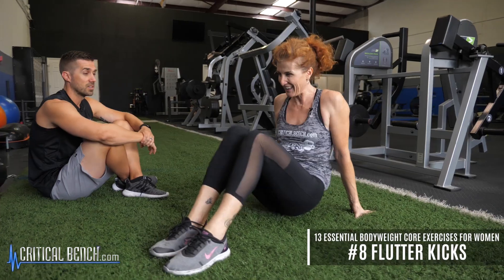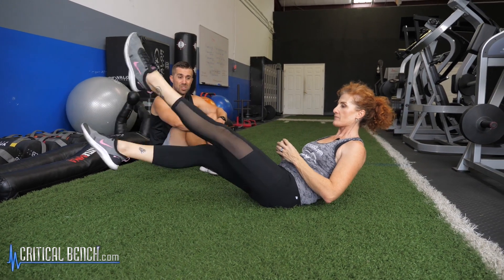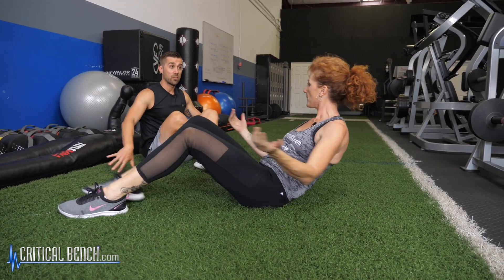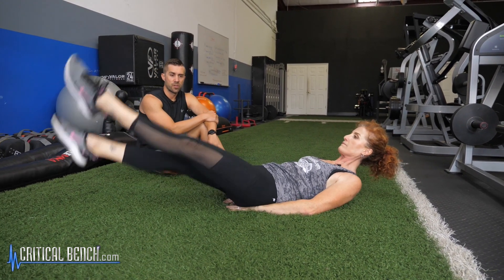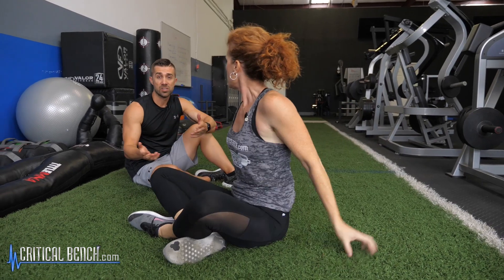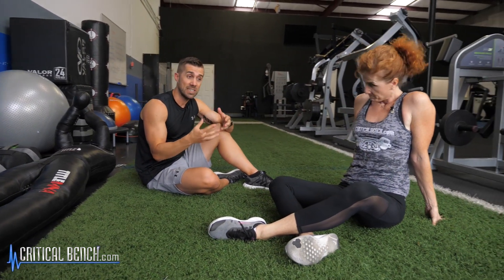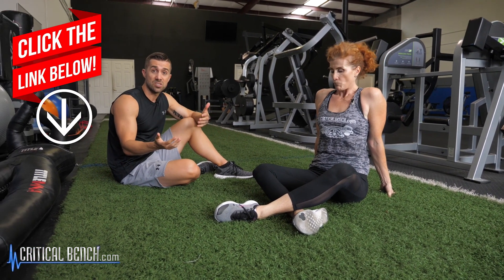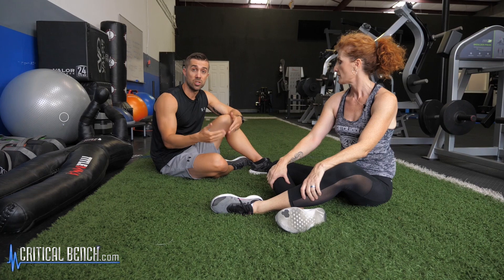Flutter kicks. Again, these work the lower abs, upper quads, and deep pelvic muscles. Another version is to go flat all the way down, hands underneath — this helps support the lower back a little bit, which is a great place to start if you're just beginning. If you're brand new to all of this, we actually have a free five-minute core workout you can download and use right now — click the pinned link underneath this video and you'll get instant access, no strings attached.